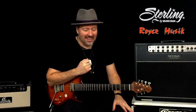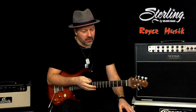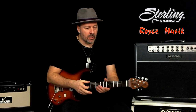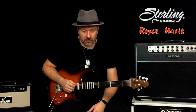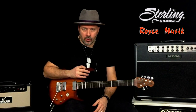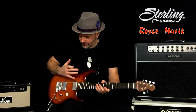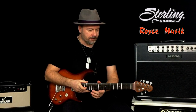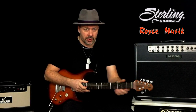Hi there! Emerick Silvert here! Today I'm gonna show you this beautiful Stirling by Musicman, the Look 3 model. This particular model has a flamed maple top with a basswood body, a roasted maple neck, and locking tuners.